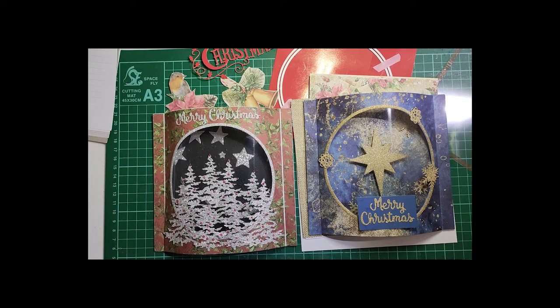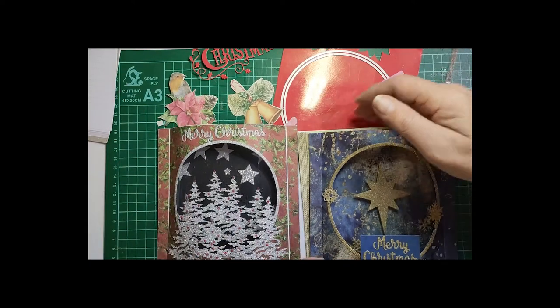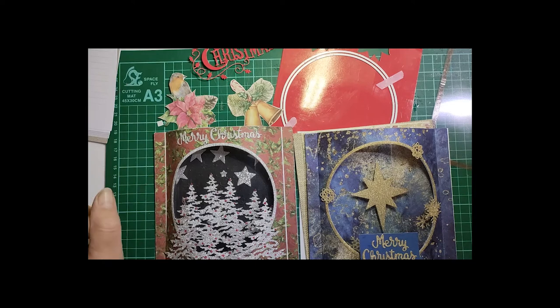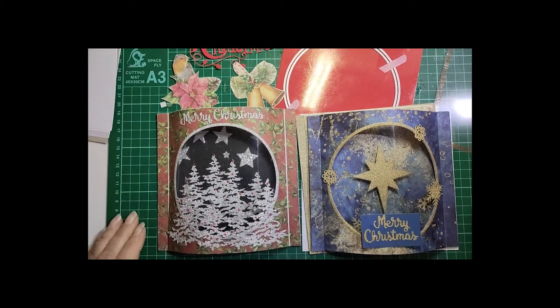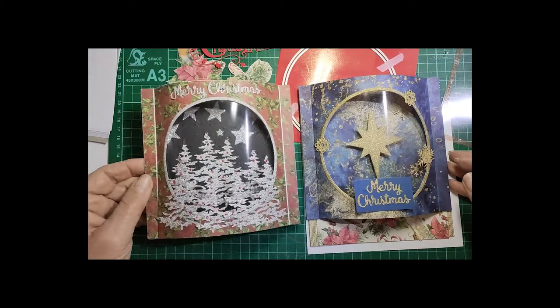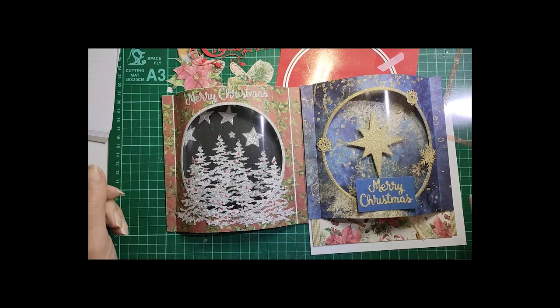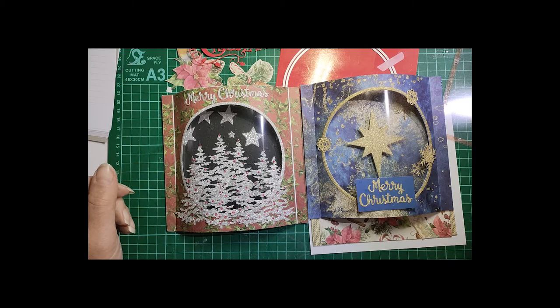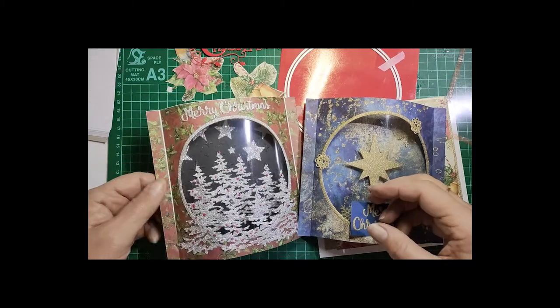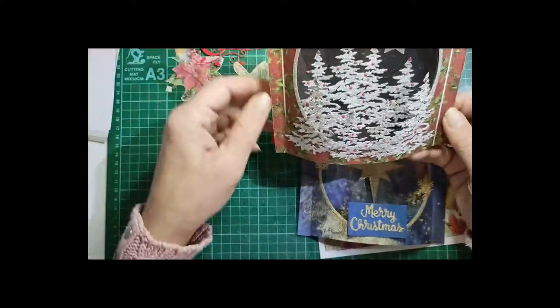Hi everyone, it's Caroline here from Aussie Cards and Crafts. Tonight I'd like to show you how to make a dome card. This was another one that people passed quite a few comments on when I did my Facebook Live last weekend to help launch the Christmas in July competition we have running on our Facebook site at Aussie Cards and Crafts. The one I showed you then was this one here, which I did probably last year.